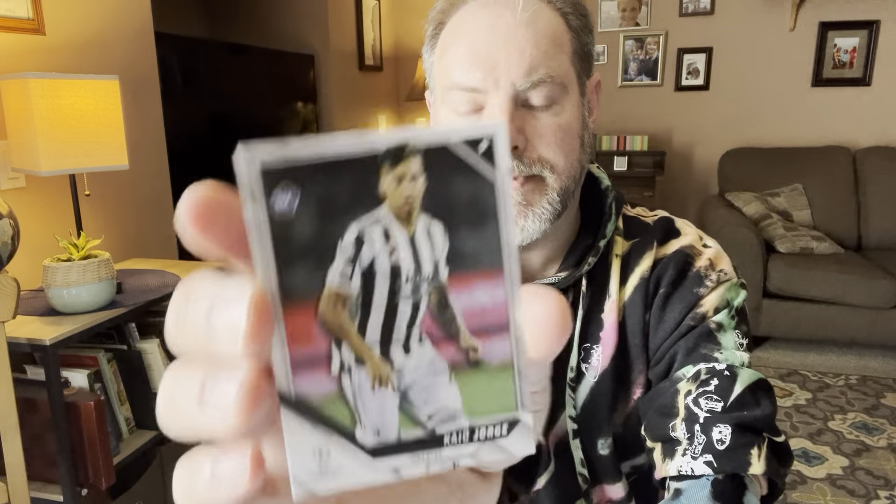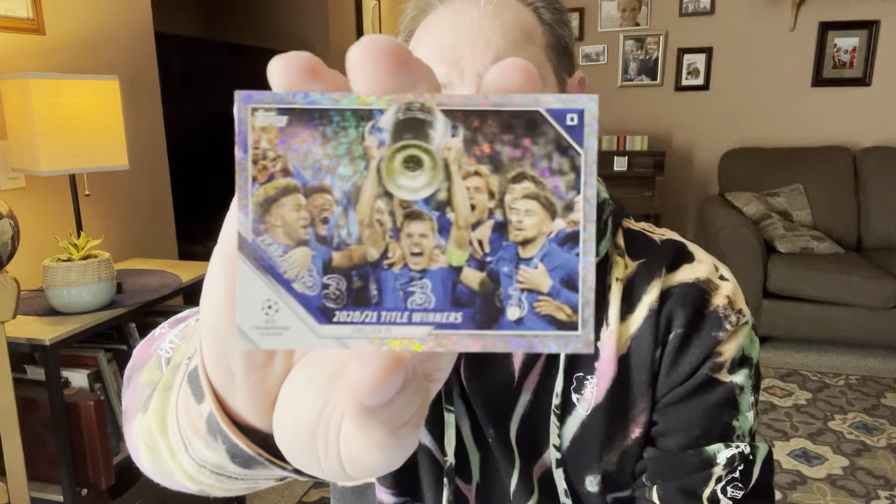I'm not sure what these super short prints are, but I assume they'll be turned around if we get one. Nico Gonzalez, rookie. Pedro Gonzalez. Kyle Jorge. Ibrahima Conaty. And our Sparkle is Chelsea — I don't see our boy on there.